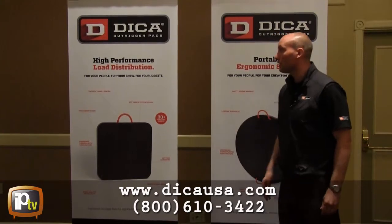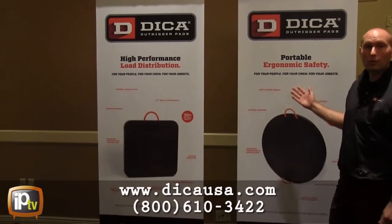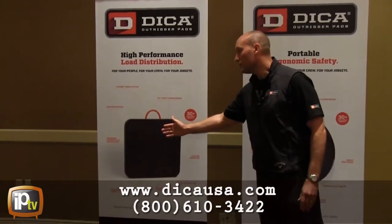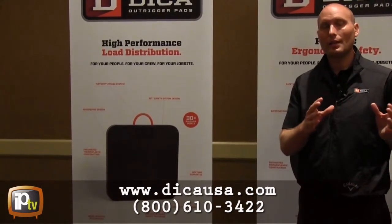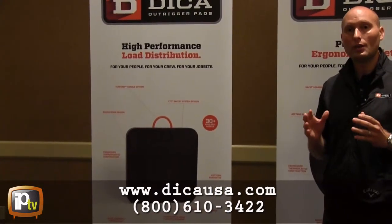To begin with, you can see that every Dyka Safety Tech pad provides high-performance load distribution and portable ergonomic safety. Every Dyka pad comes with an engineered thermoplastic construction, and the importance of that is it provides both the strength and the flexibility required to generate high-performance load distribution under your setup.